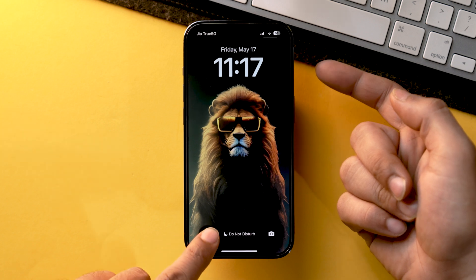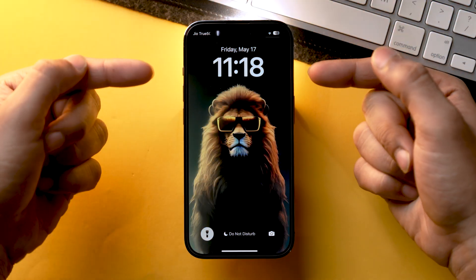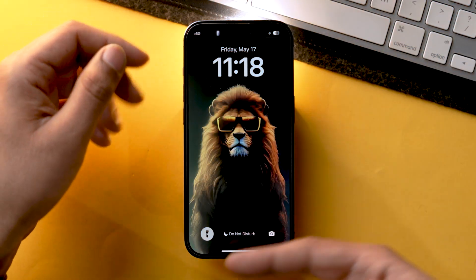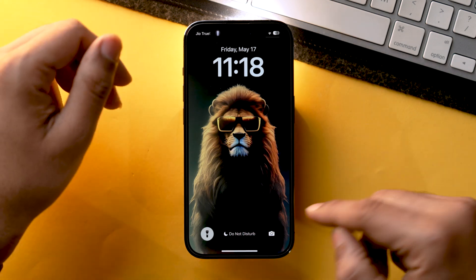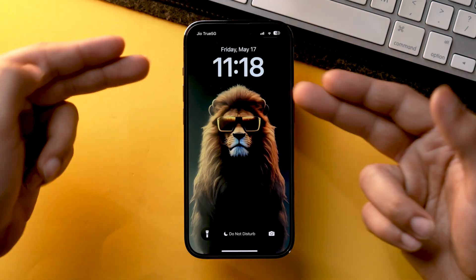And similarly, you can turn it on and off just like this. Here's a pro tip: if the flashlight is turned off and you don't want to tap and hold on the flashlight toggle, simply launch the camera and the flashlight will be turned off.